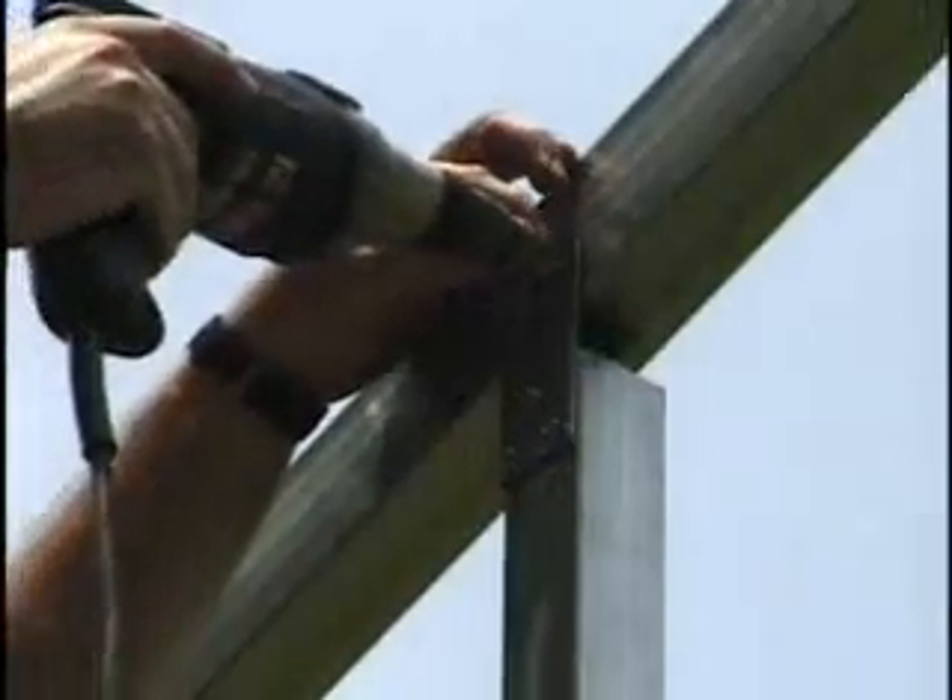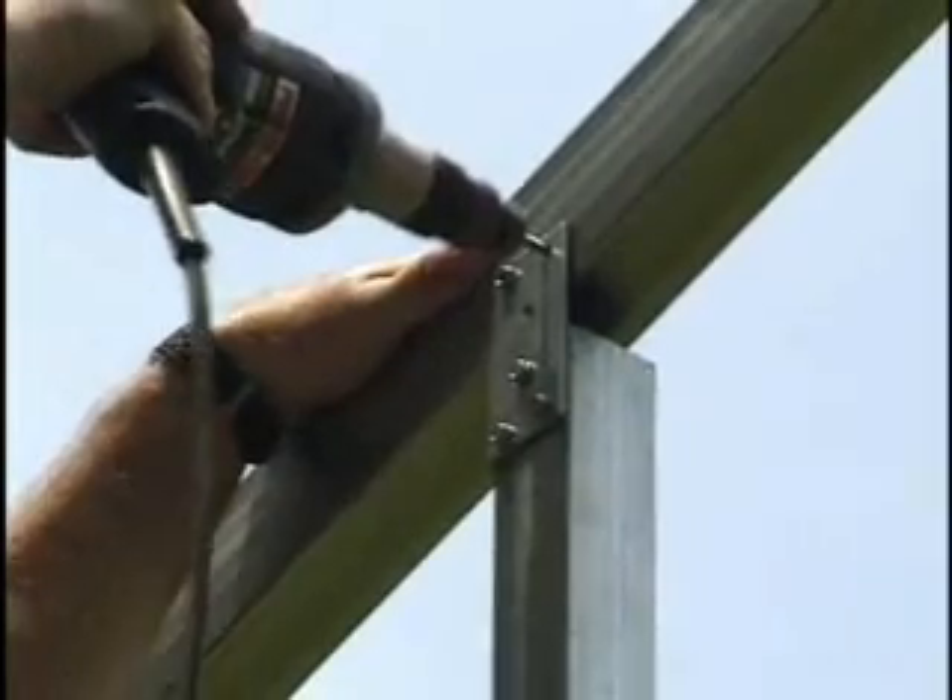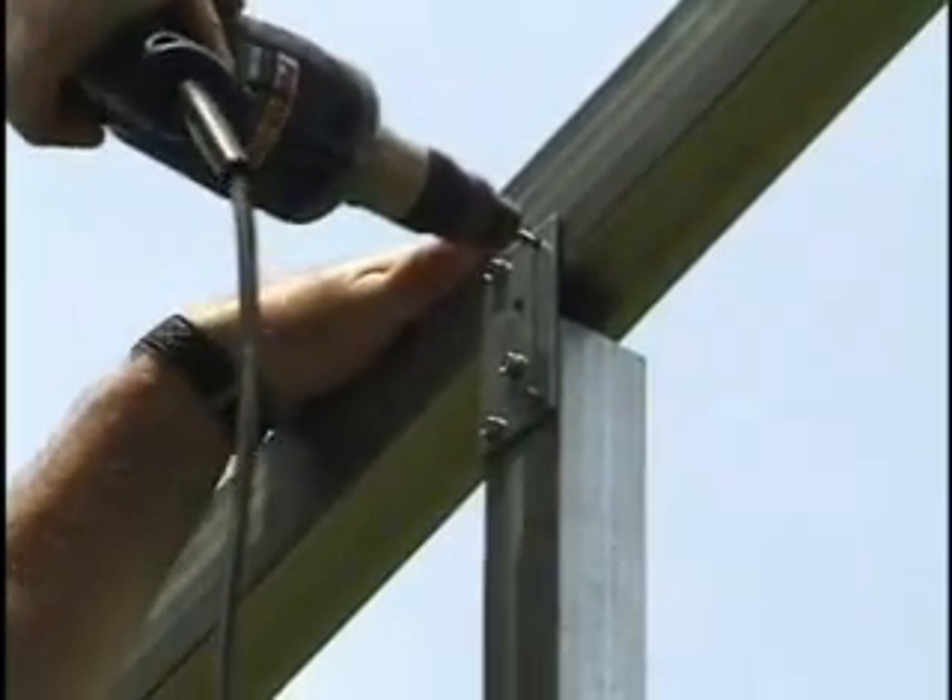If you're putting in a door that's taller than 7 feet, you'll need to cut the vertical header brace to fit your door height.